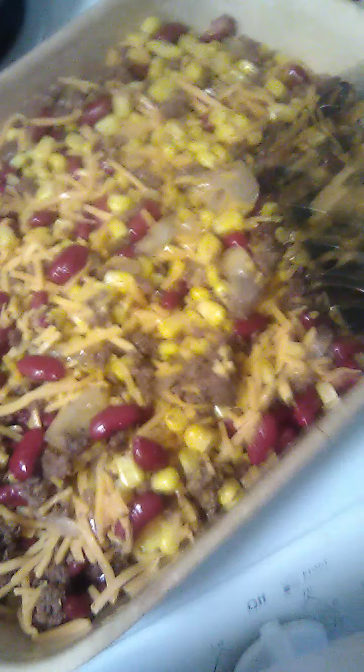I've got it set at 425. The light goes off when it's at temperature and comes back on when it kicks back on.